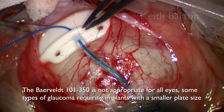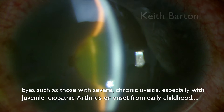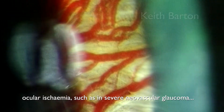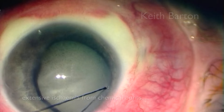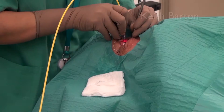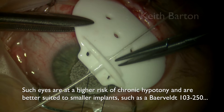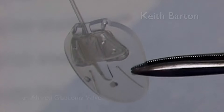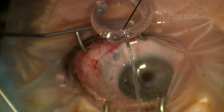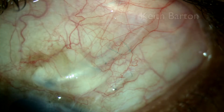The Baerveldt 101-350 is not appropriate for all eyes. Some types of glaucoma require implants with a smaller plate size — eyes such as those with severe chronic uveitis, especially with juvenile idiopathic arthritis, ocular ischemia such as severe neovascular glaucoma, extensive ischemia from chemical burns, or eyes that have undergone extensive or multiple CPCs. Such eyes are at a higher risk of chronic hypotony and are better suited to smaller implants such as the Baerveldt 250 or an Ahmed glaucoma valve, or even in cases of very severe JIA or other cases at high risk of chronic hypotony, a single-plate Molteno implant.